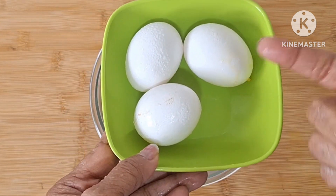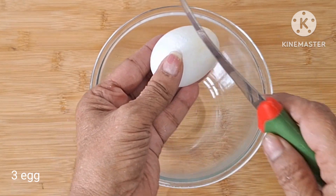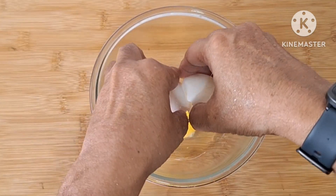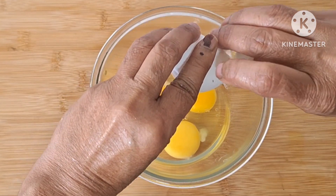I'm going to put 3 eggs in here. So I'm going to open these 3 eggs and put them in.